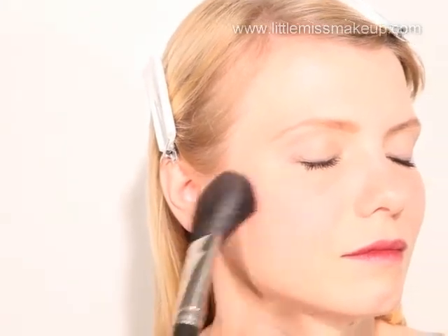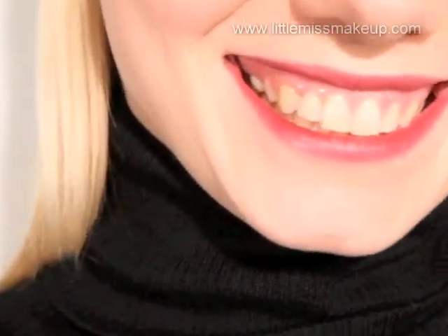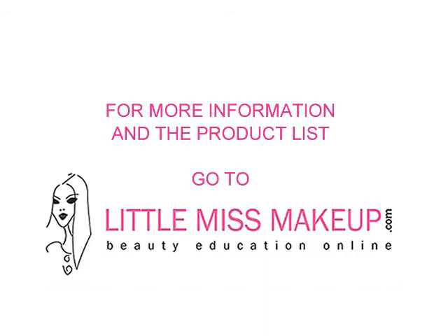So here we have our very wearable, understated goth beauty look. You can easily adapt this look for the evening by darkening the eyes and lips with more of the same products. To really pull this look off, team it up with some black glossy leather.